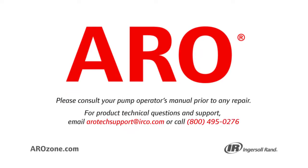Aero encourages you to take the proper safety precautions when performing this task in your own facility. You should consider wearing steel-toed boots and safety glasses for your own protection.